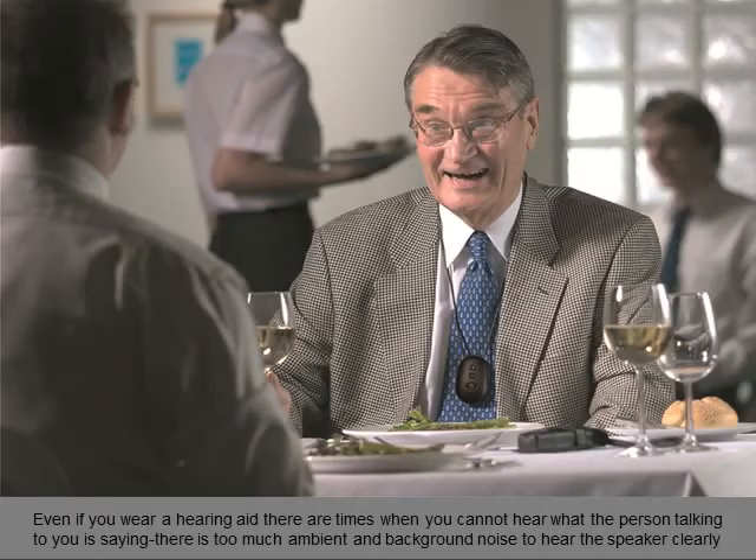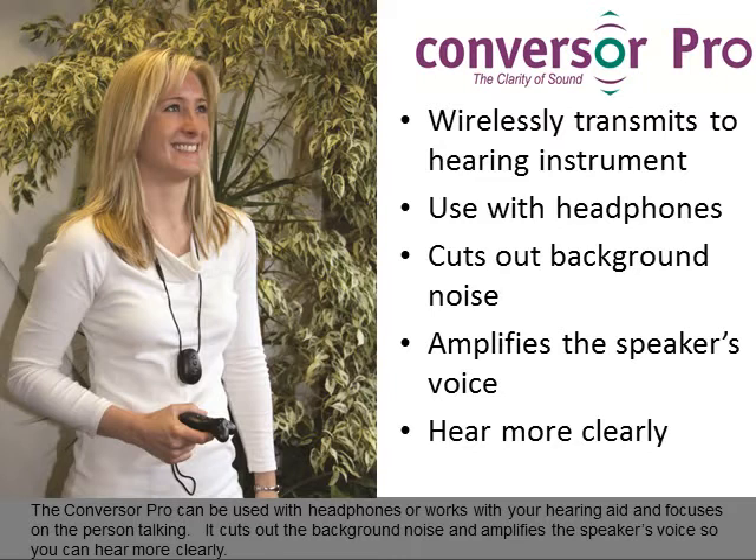Even if you wear a hearing aid, there are times when you cannot hear what the person talking to you is saying — there is too much ambient and background noise to hear the speaker clearly. The Conversa Pro can be used with headphones or works with your hearing aid, focusing on the person talking and cutting out background noise to amplify the speaker's voice so you can hear more clearly.